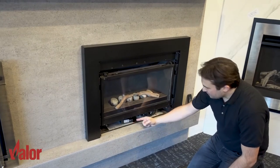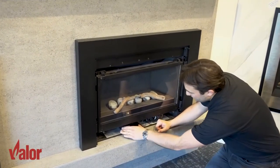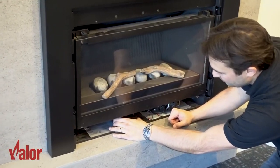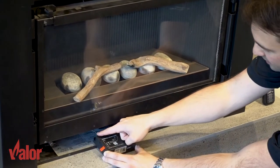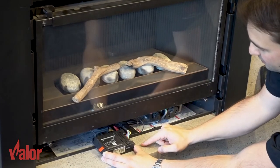Here you can clearly see the receiver where the batteries are located. It can be attached with a velcro strip, so just pull it off the velcro and pull it forward. You want to make sure that you don't disconnect any of the wires attached to the receiver.